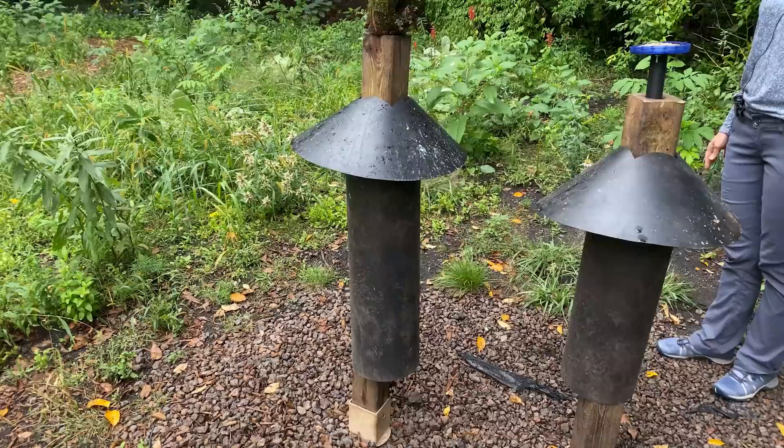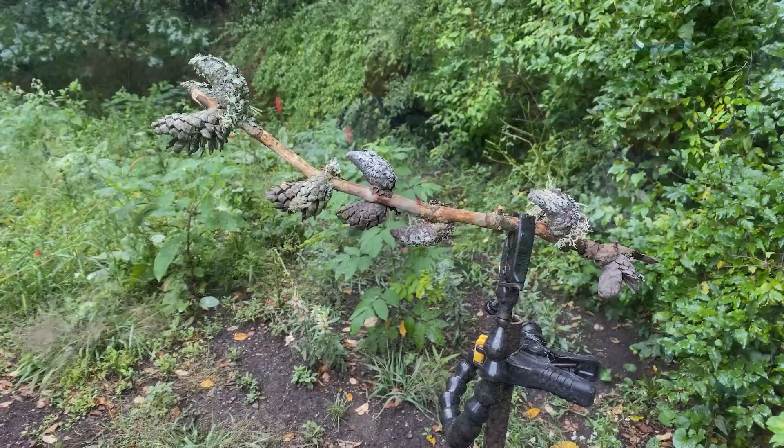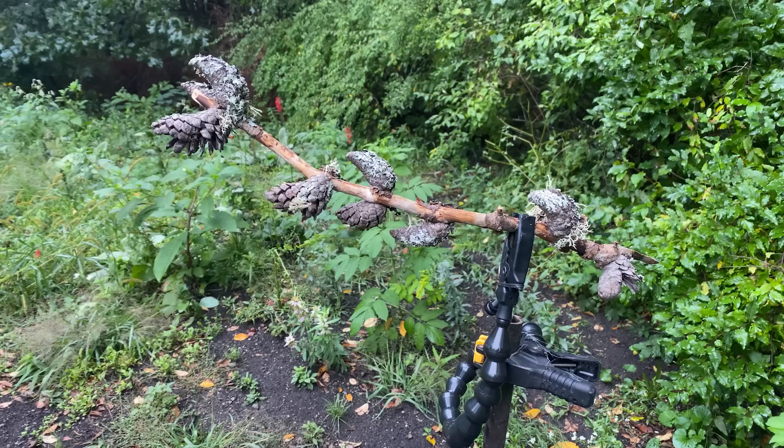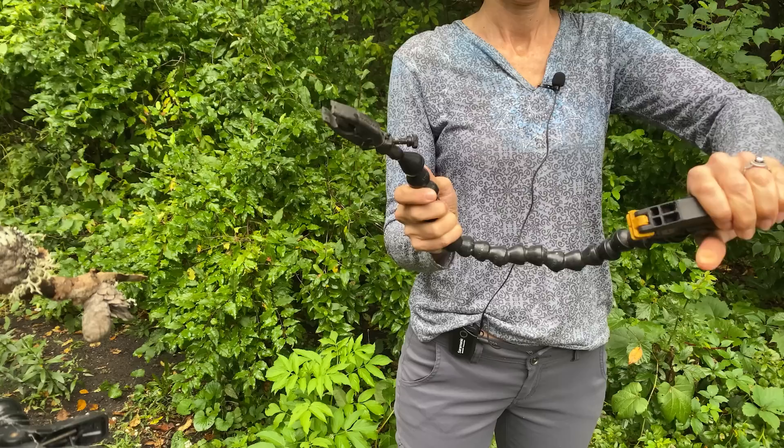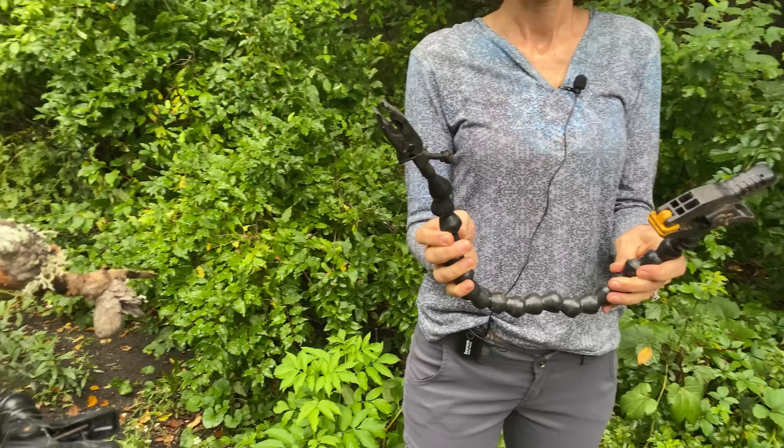Everything is based on four-by-four posts with squirrel baffles — you can put these into the ground or use stands I found on Amazon. For the main stage perch, we've replaced the plain stick the birds are used to with a more photogenic one. We use articulating clamp arms — totally flexible arms with a clamp on each end — you clamp one onto your post and one onto the perch and they'll hold it in any position.